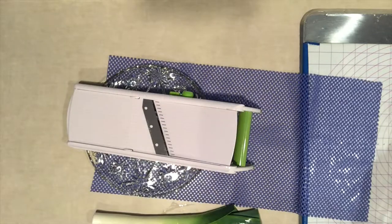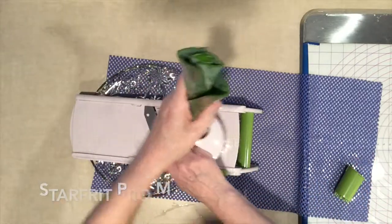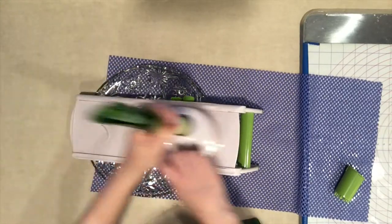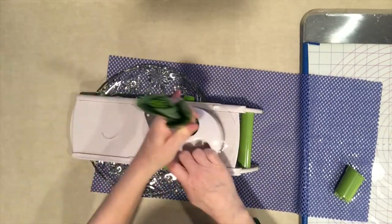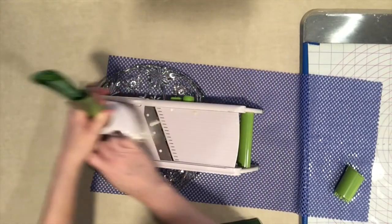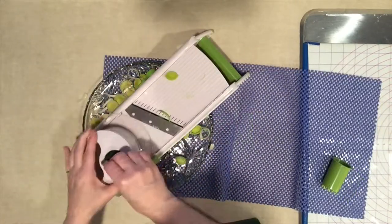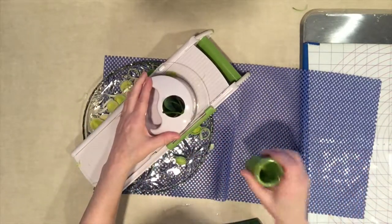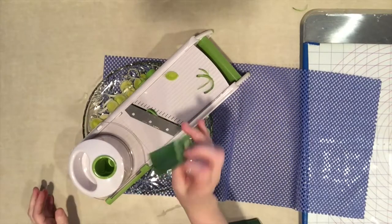Today I've decided to make leek and potato soup. This is great — I don't even have to mess around with a knife. I've got two leeks to cut up and I want to do them evenly. I was wondering if the slicer would work on the leeks, and there's a little pusher here I can use as it goes. That's pretty good, I have to say I'm quite impressed.